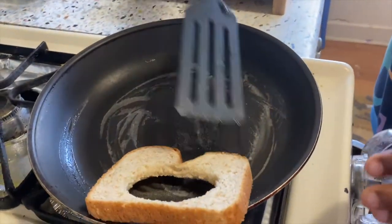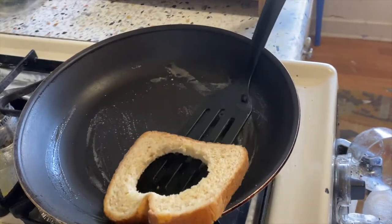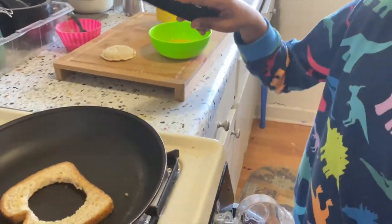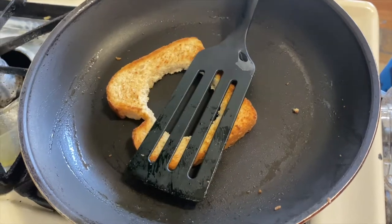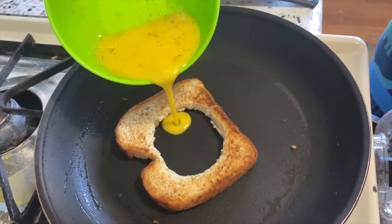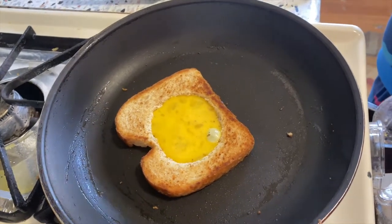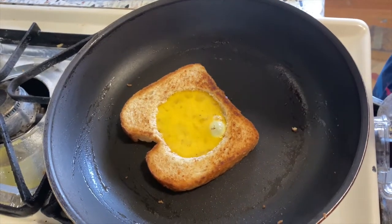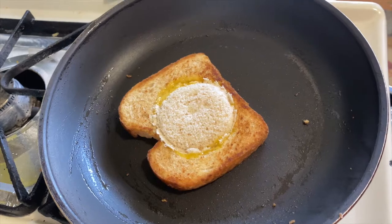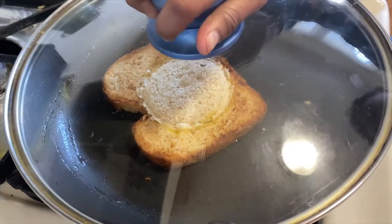When it's done we're gonna turn it around — maybe not yet, just make it a little more. Now let's check if the other side is done. Let's soften it. Now let's wait and pour this.